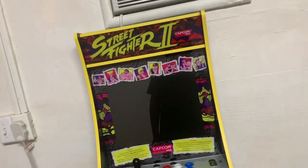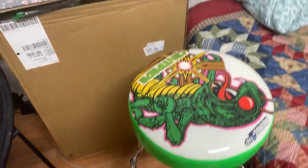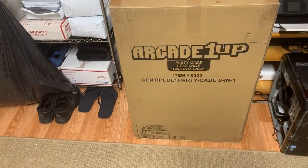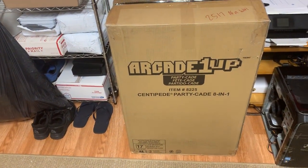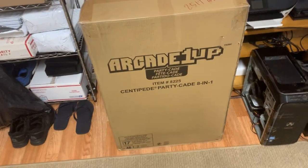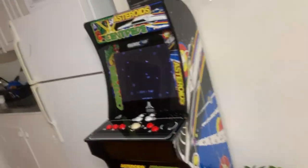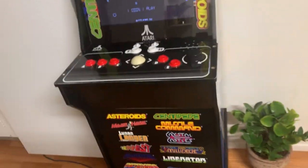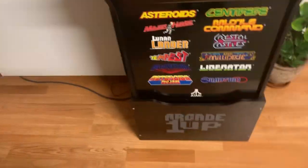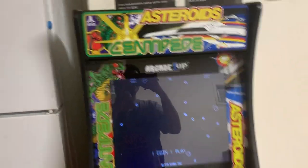Today I'm gonna be doing a review on my PartyCade that I got. I recently got the Centipede 8-in-1 as well, but I'll be returning it because there was a guy on Craigslist selling his machine for three hundred dollars, and it came with a riser. This machine is really old.